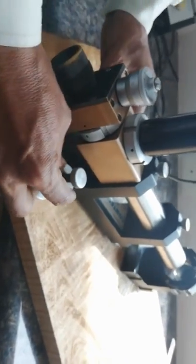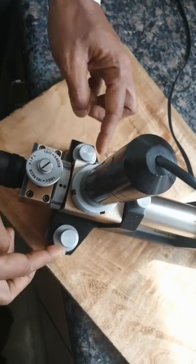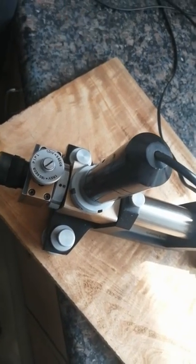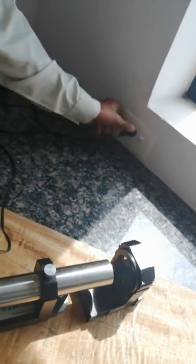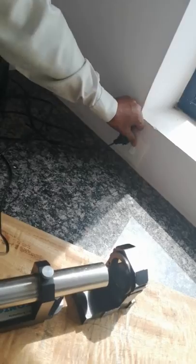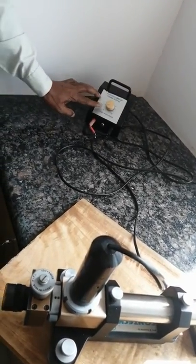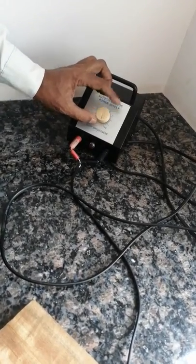These two are the initial level adjusters — both sides are available. These two are the lock nuts for those adjusters. Now connect to power and switch on here. One more switch button is available; always keep it off initially, then switch on and keep it to maximum.